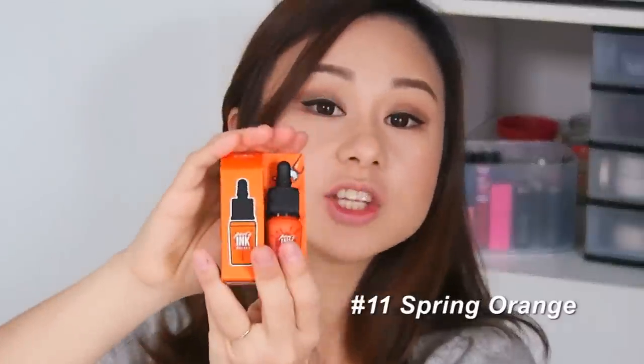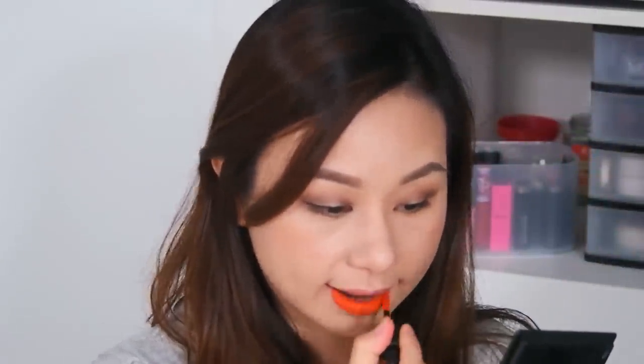The next color is number 11, Spring Orange. This is how the gradient lip looks — it doesn't look gradient on camera but it is. This is the full lip color — wow, it's so bright, very orange, that red-orange color. It looks very nice but I think it really depends on your eye makeup to make this color work with your whole face.